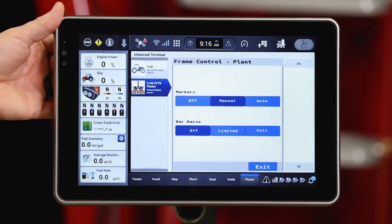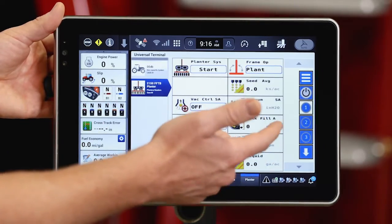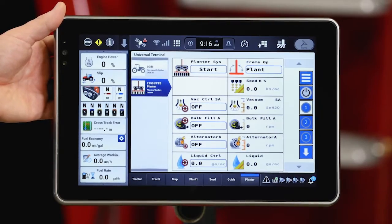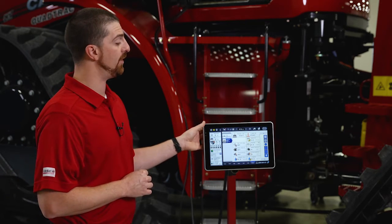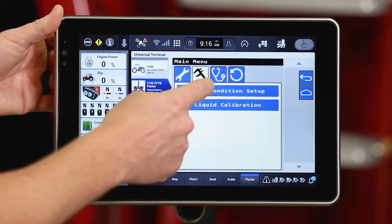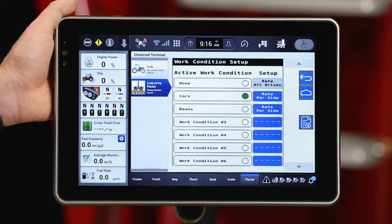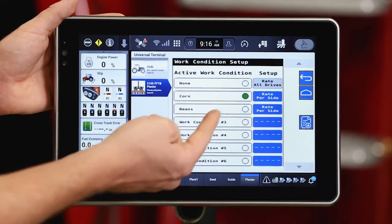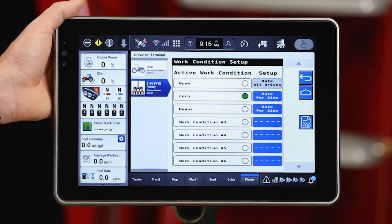I'll configure a couple of things based on what I'm going to do with my markers, whether I want my bar rays to be limited or full. Now I've put my planter frame operation into plant mode. Next I need to configure that I have the correct planter work condition selected for the work I'm going to do in the field today. So I go to the three-bar menu, caliper, and work condition setup. I'm going to be planting corn today with rate per side, so I've selected that work condition and confirmed it.